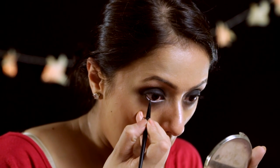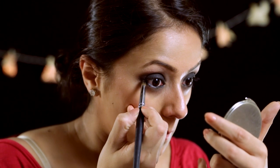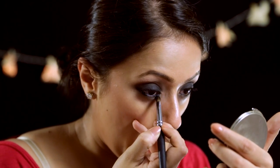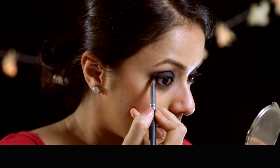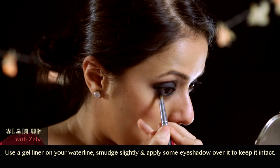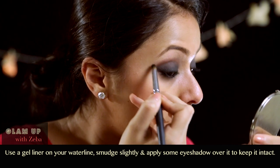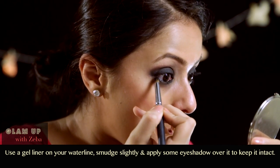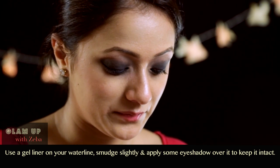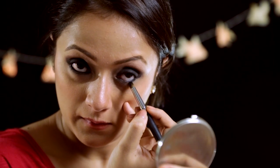Now I'm taking the same gel liner and going over my water line. You want to smudge it out into your lash line a little so that it helps define your eyes better. Now with your smudging brush, take the same dark purple eyeshadow and go over your lower lash line. Smudge any black kajal that came out — this will ensure that your kajal doesn't smudge at all. It stays in place and makes your eyes look awesome.